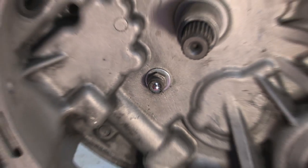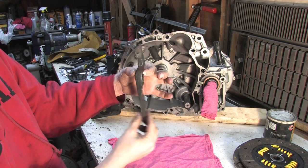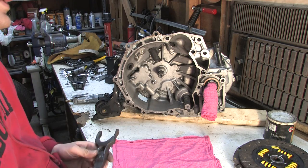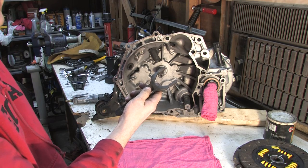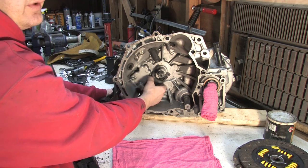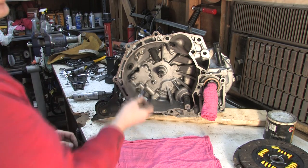We've got a clutch fork, and this thing has a significant lever action. Notice where the pivot ball rides — it's closest to the fork end, so a lot of movement here equals just a little bit of movement up here. That provides a huge increase in the amount of force the hydraulics can apply to the pressure plate. The fork receives a lot of pressure right at that point, and that's normally where it wears out first, before the pivot ball. But if you're replacing one of them, you might as well replace both. It's just a threaded bolt with a 14mm bolt head — you can replace that with a deep well socket.